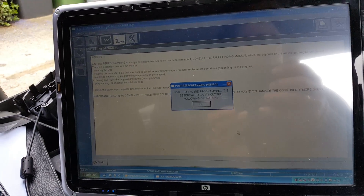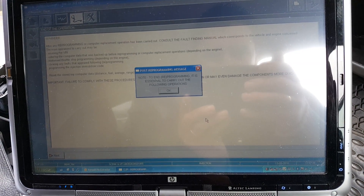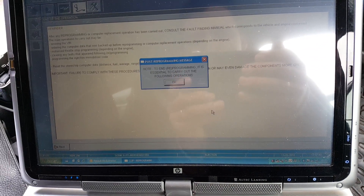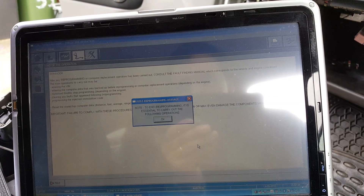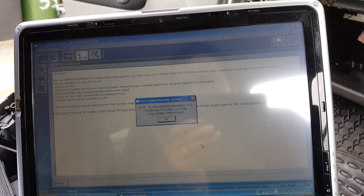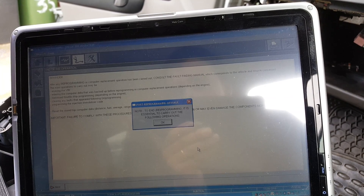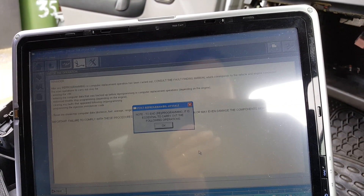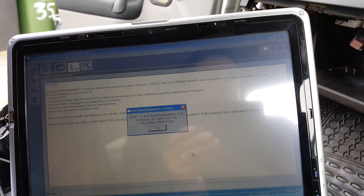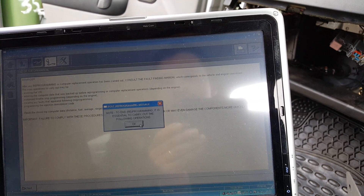The reprogramming is finished. There are a few things we need to do now — it's asking to do things like entering the VIN again, entering throttle, stop programming — it depends on the engine if there is one — program injection, immobilizer code. Most of the time this stays on anyway. I'll just follow this and press OK on this.